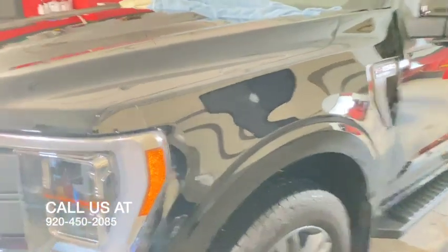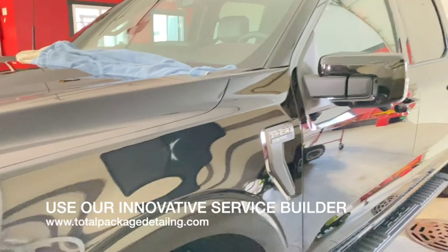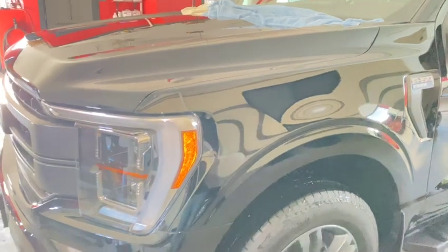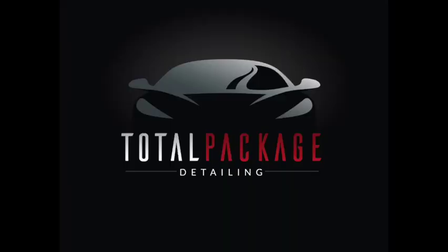Give us a call at 920-450-2085. We have an innovative service builder that will help you build your own package. Step one is to choose your vehicle prep wash size. Step two is to choose whether you want a single stage, two stage, or multi-stage. Step three is choosing any optional bolt-ons. You can visit that at the link below. Thanks and have a great day.